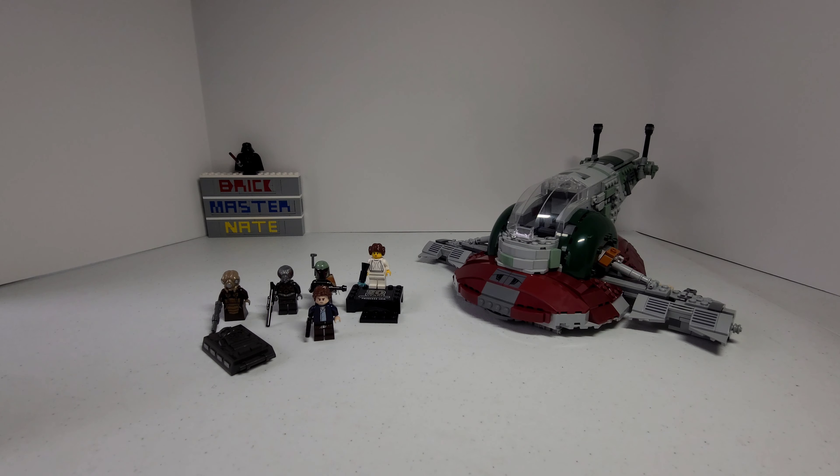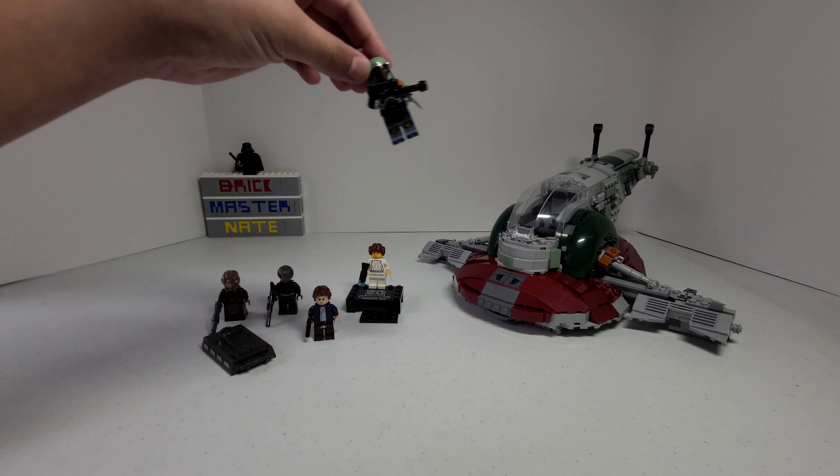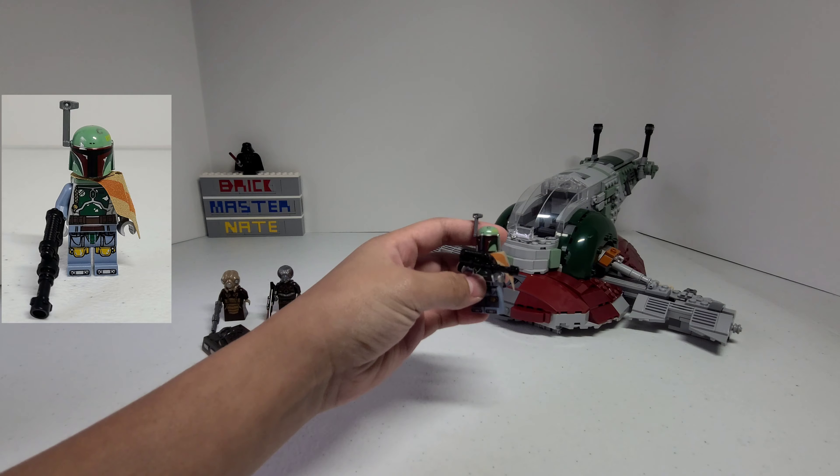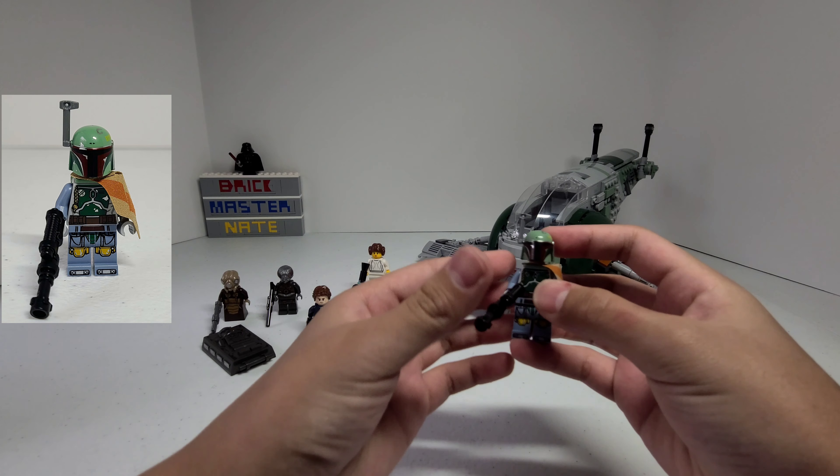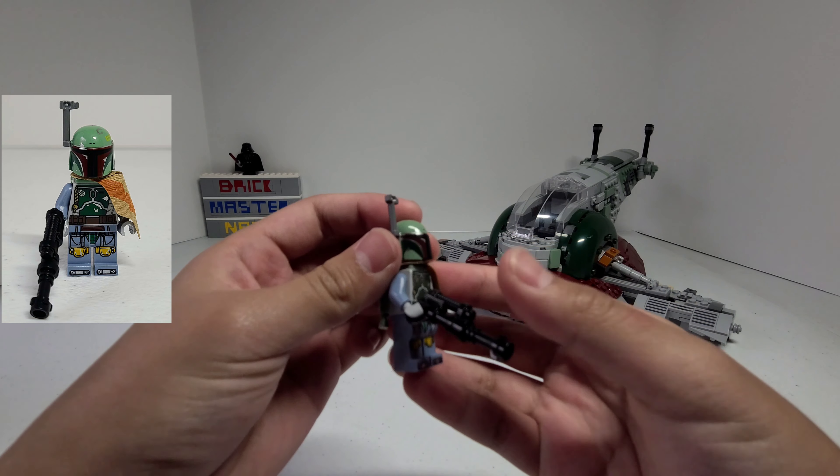First, let's take a look at the minifigures. Here we have Boba Fett. He has a really detailed head and I really like this piece.